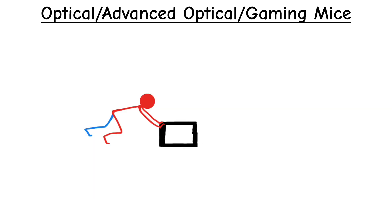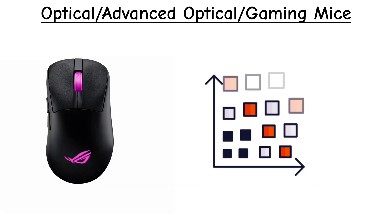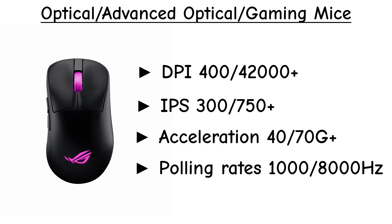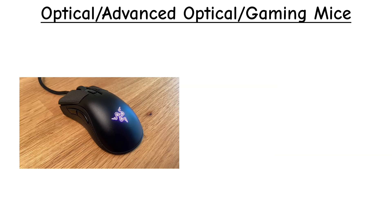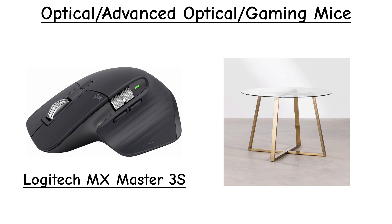But advanced optical sensors push this technology much further. These sensors offer a massive DPI range, starting as low as 400 and climbing to 42,000 or higher. IPS ratings commonly hit 300 to 750+, acceleration support reaches 40 to 70 G, and polling rates begin at 1,000 Hz, with some premium models offering up to 8,000 Hz. These sensors also handle surfaces much better — many can track on polished wood, carpet, and some specialized versions like dark-field-style sensors can even work on glass.